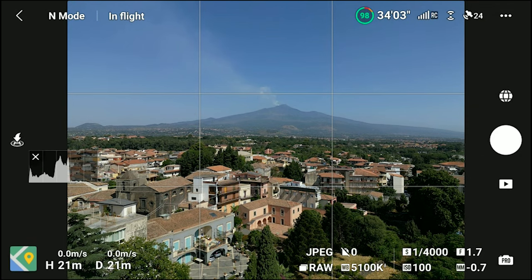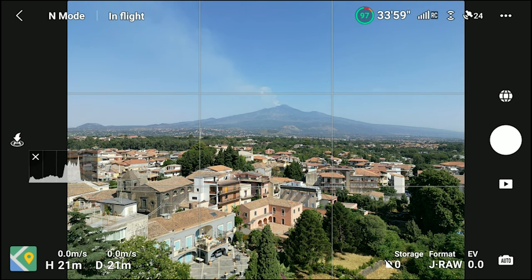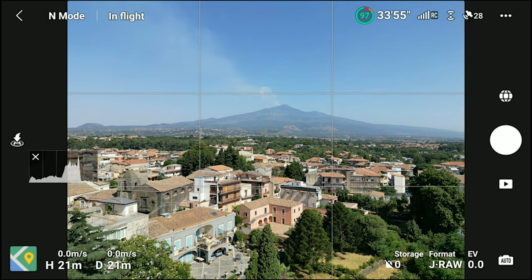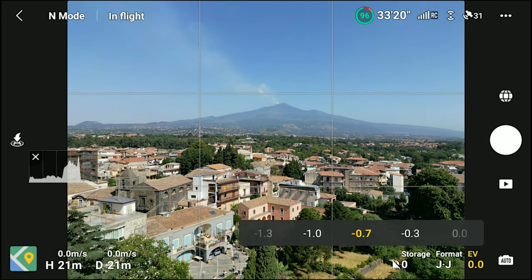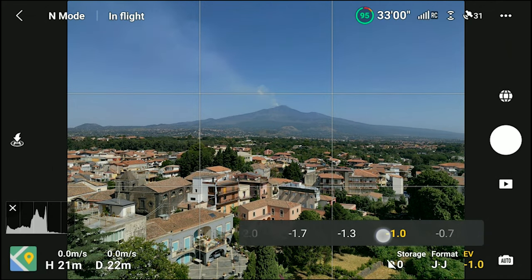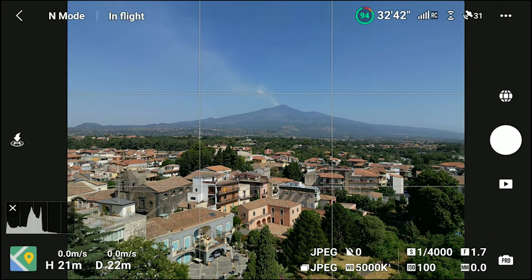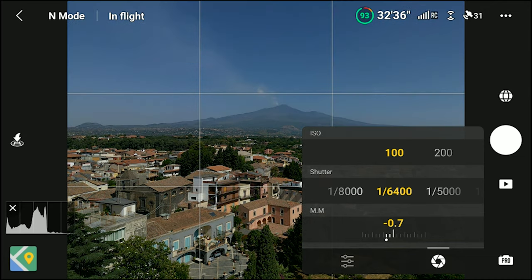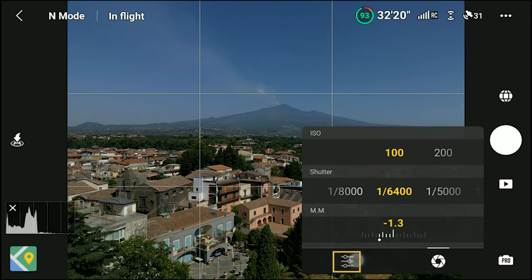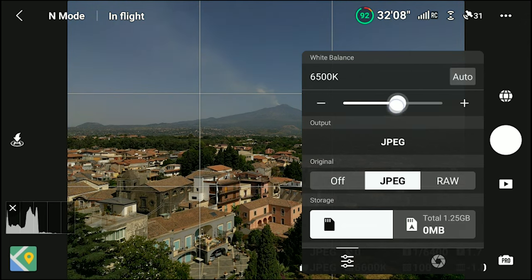We can then choose the exposure mode. If we click on the icon on the bottom right, we toggle from auto exposure to manual, labeled as pro. In my opinion, auto tends to overexpose big time. Therefore, I always adjust the EV value by at least one negative stop. When using manual exposure, we can access all the settings needed from a single window. We can set the ISO and the shutter speed values independently. Then by clicking on the little icon on the bottom left, we can set the white balance, the file format for the individual photos, and the storage location.